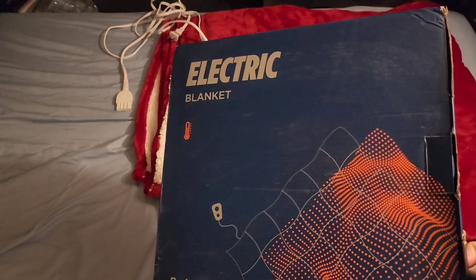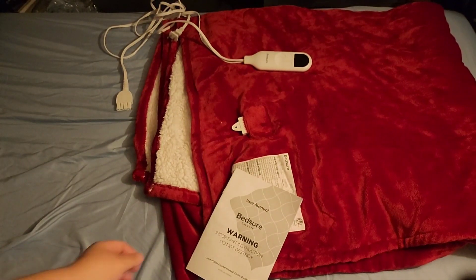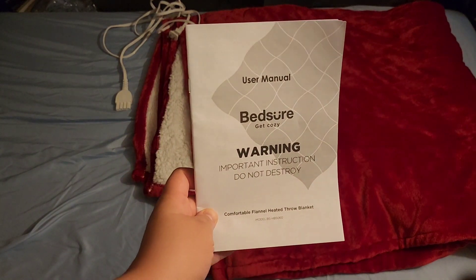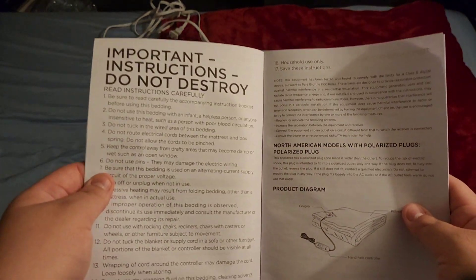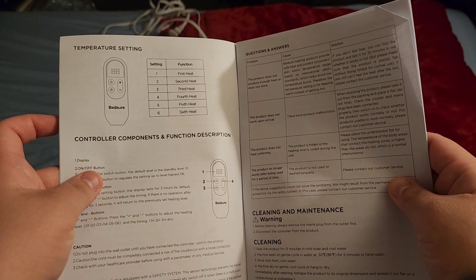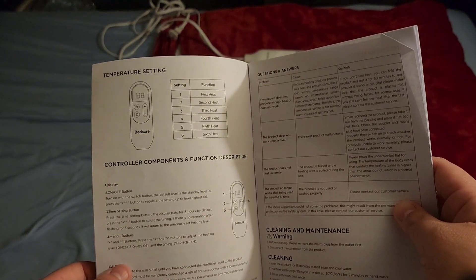It comes in this box right here, and in the box there's a user manual. Make sure you read it because even though it's plug-and-play, you still need to read the instructions so you won't burn anything or have any issues.